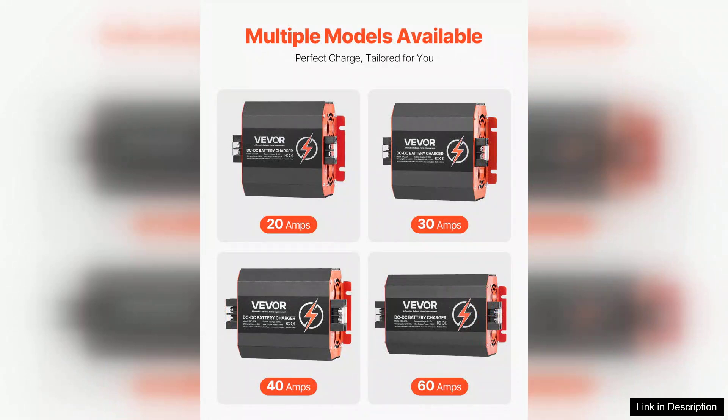In conclusion, the 12V20A DC to DC charger is a solid investment for anyone needing a dependable charging solution for lead-acid batteries. Its combination of safety features, efficiency, and ease of use make it a standout choice in the market.